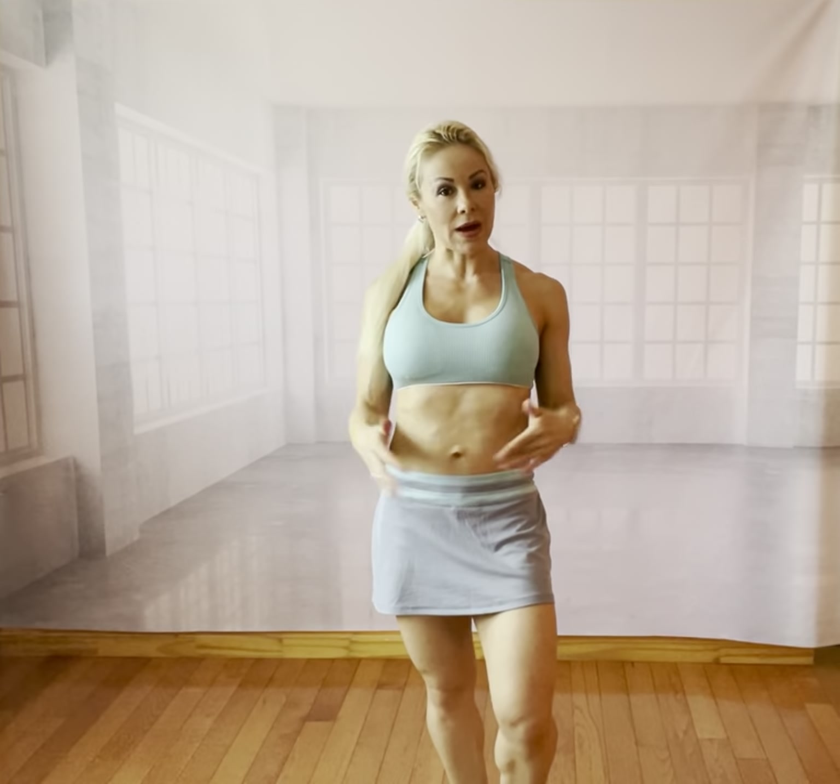Hi, today I'm going to do an exercise that's going to work out your whole body and this is going to accelerate your metabolism and your heart rate.